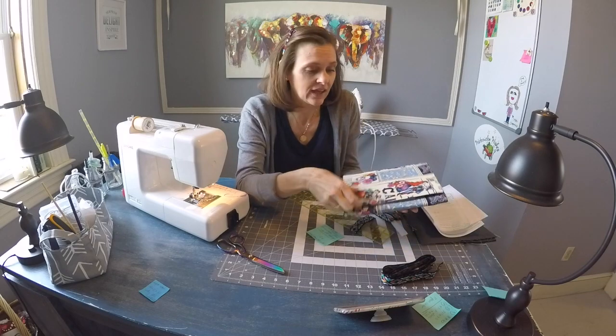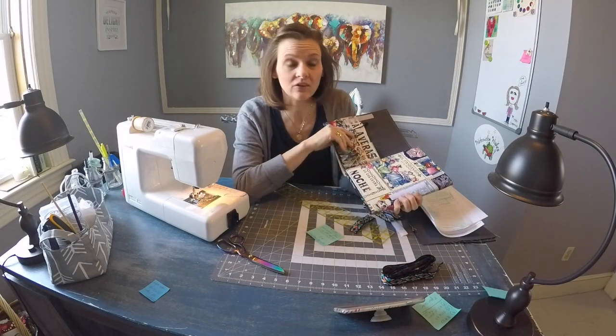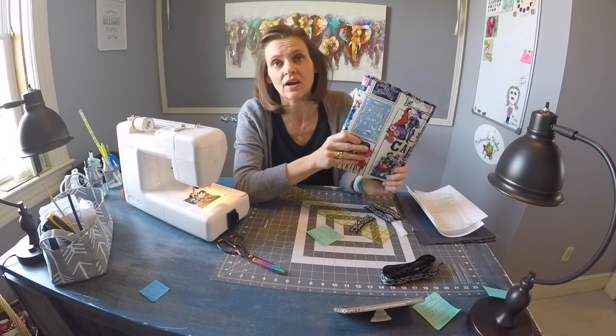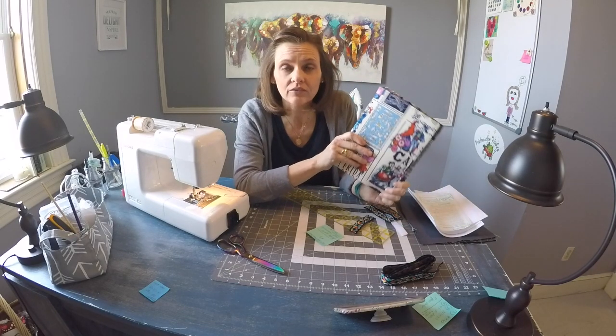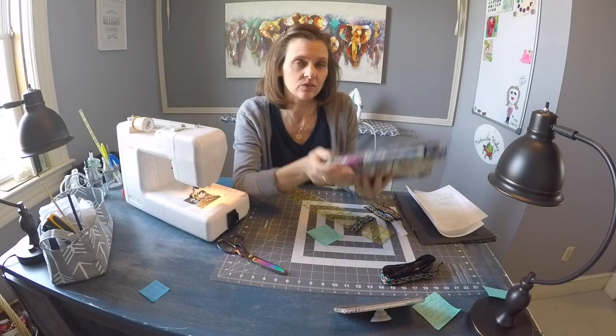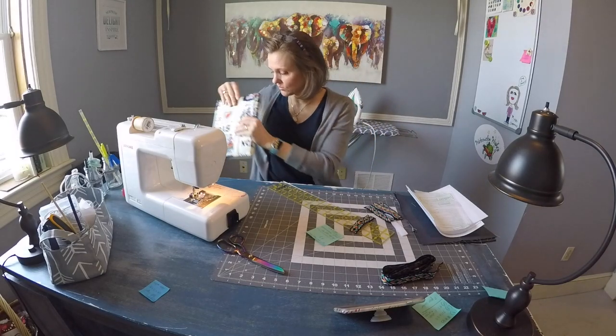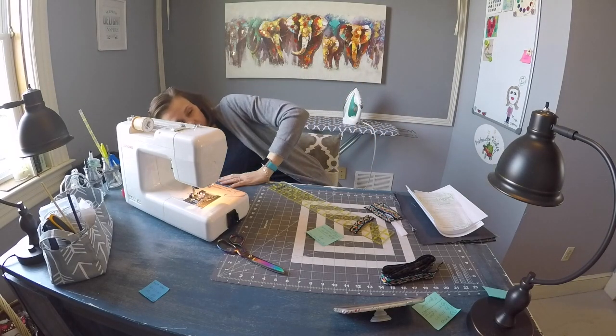Now if you do not use an iPad, you could very simply create an additional pocket panel for that center panel and then you could have an amazing tri-fold planner cover organizer portfolio. So this is a very versatile project. Let me set this aside and we'll get started sewing.